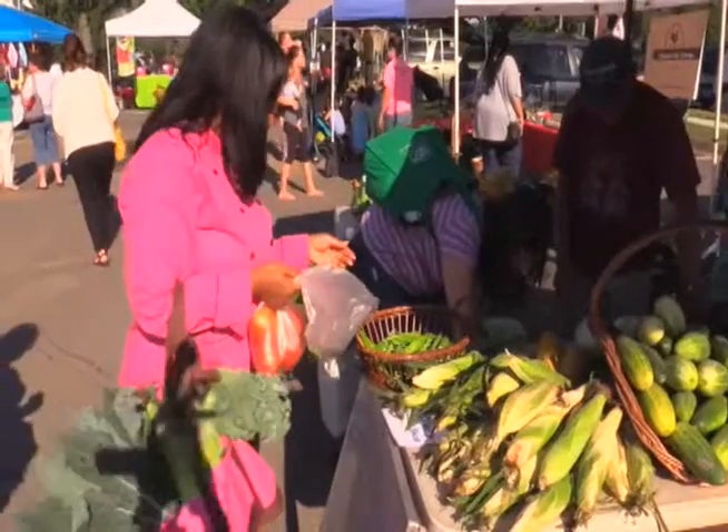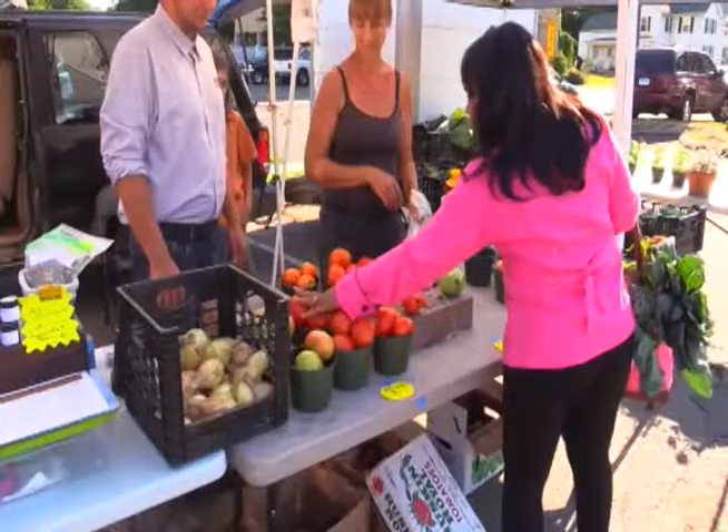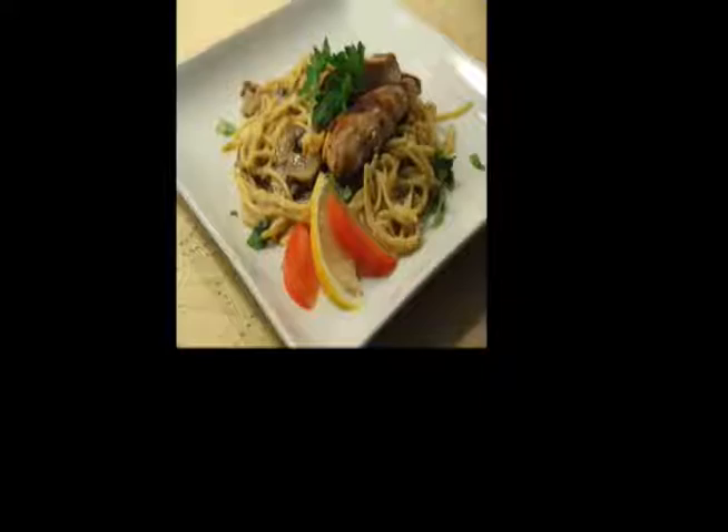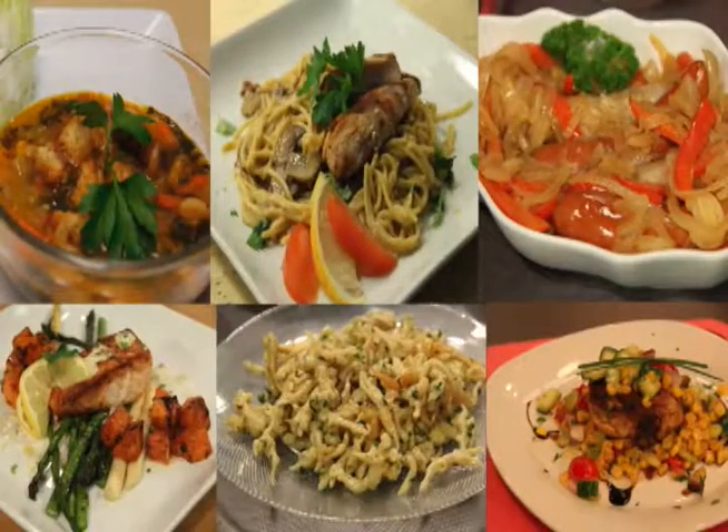I'm Chef Renée of Simply Fresh Food with Chef Renée. People who know me know that I cook with the freshest ingredients. It's important to use fresh and organic ingredients whenever available. Not only does cooking with fresh ingredients create healthy eating habits, but it also means great tasting food. So join me in shopping locally when you can.